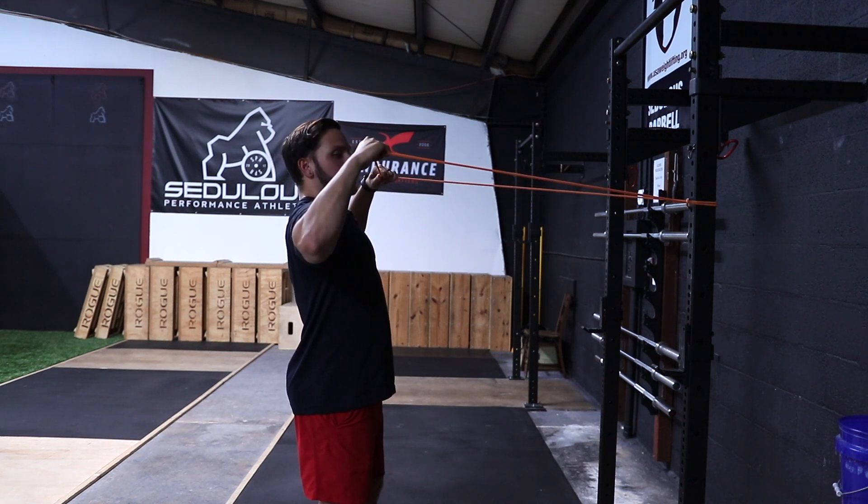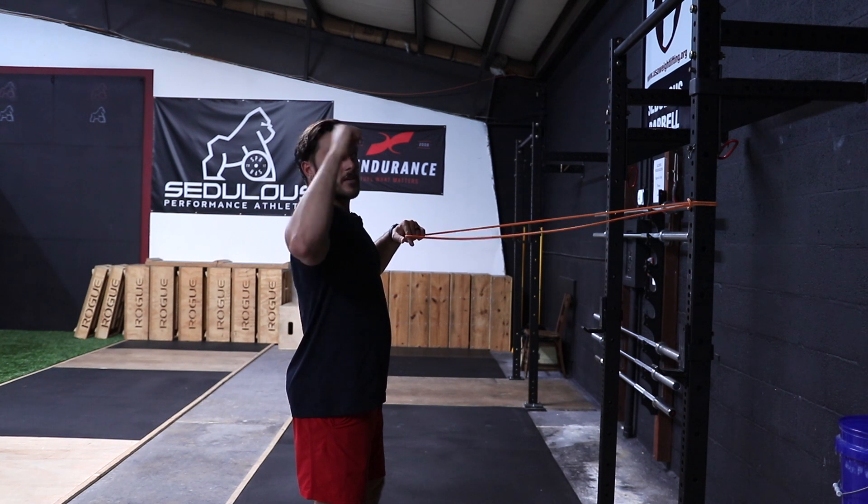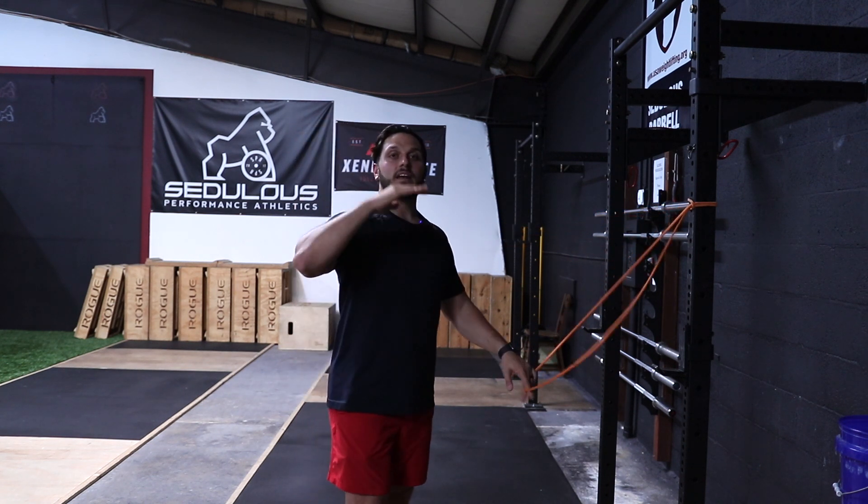We don't want to be limited here, because then we're missing out on that emphasis from here to here — we're missing out on a good chunk of that external rotation and the benefits of this exercise in targeting that infraspinatus.